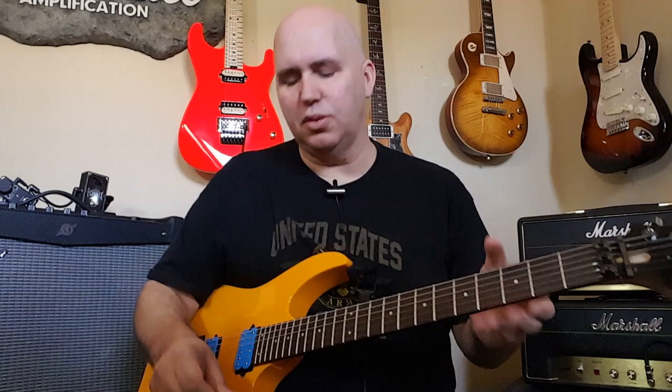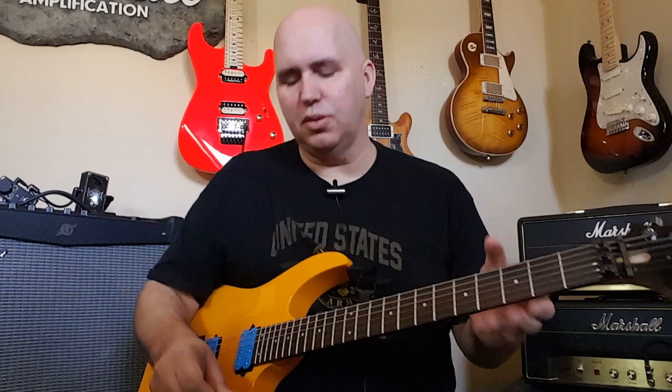There are a couple of things about pickups: first, you've got to make sure your height is right, and you do that by ear. Just raise and lower them to where they sound good. You don't want them too close or too far away — you kind of find the sweet spots by listening.